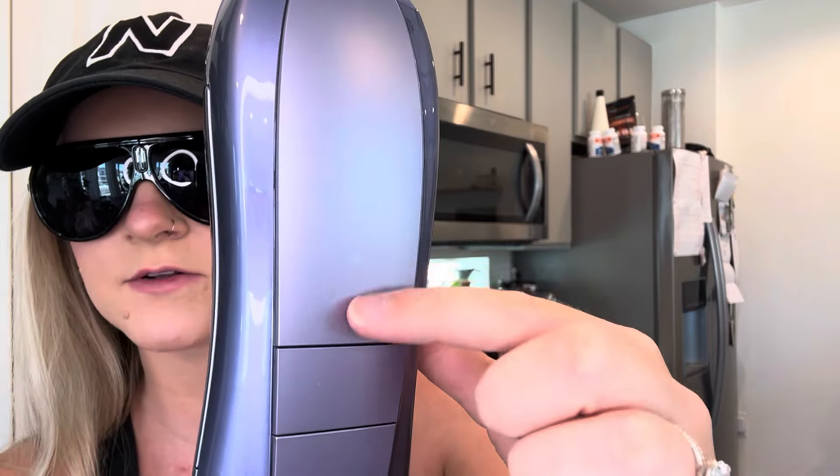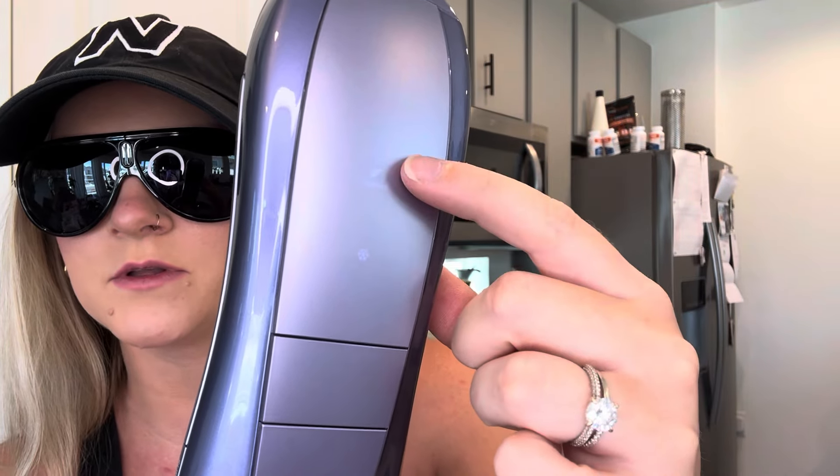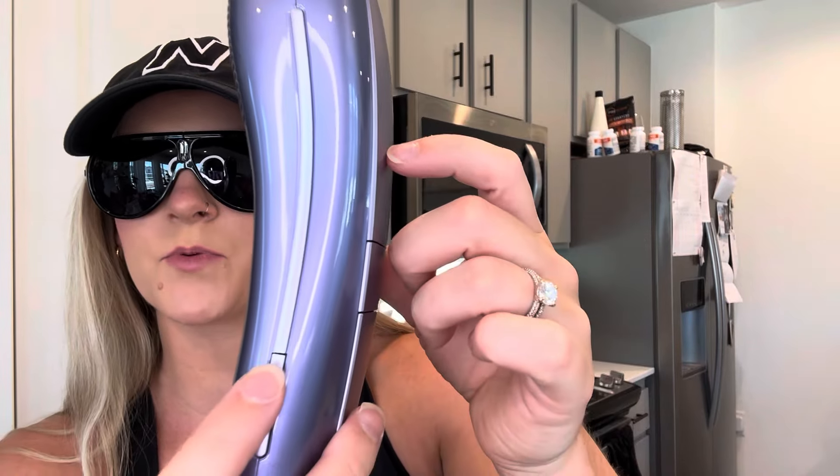You've got a little digital display here. To change the modes, you can change it to normal, high, or fast — so you have three different options. There's also super hair removal if those aren't doing the job, but I definitely recommend starting on normal.